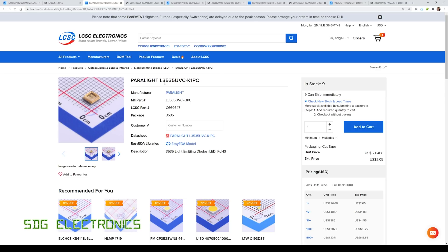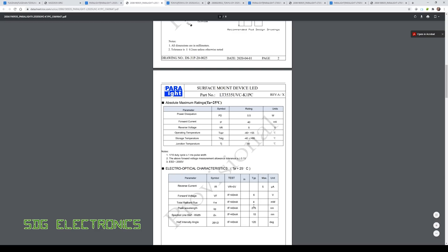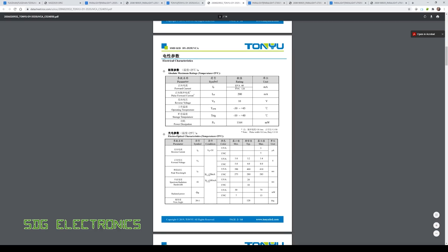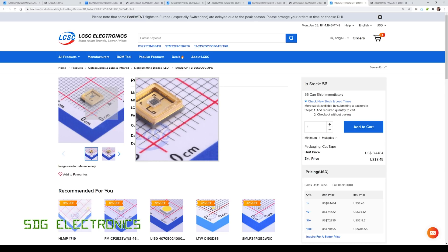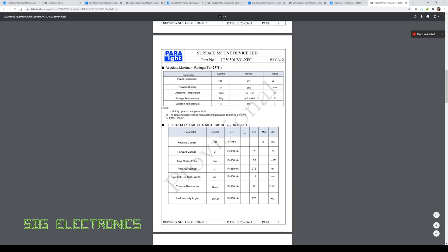The next one from Paralite, which seems to have quite a lot of UVC LEDs, is a single UVC LED device rated for 40 milliamps with 4 milliwatts of radiant flux. Then we've got one from Tonyu, slightly more expensive, rated for 120 milliamps with that same higher forward voltage. There's another from Paralite — a slightly higher output device at 80 milliamps with 9.2 milliwatts radiant flux. Finally, the largest is a 5x5 millimetre device at $8.54, rated for 350 milliamps, forward voltage 7 volts, and 28 milliwatts of UVC output.